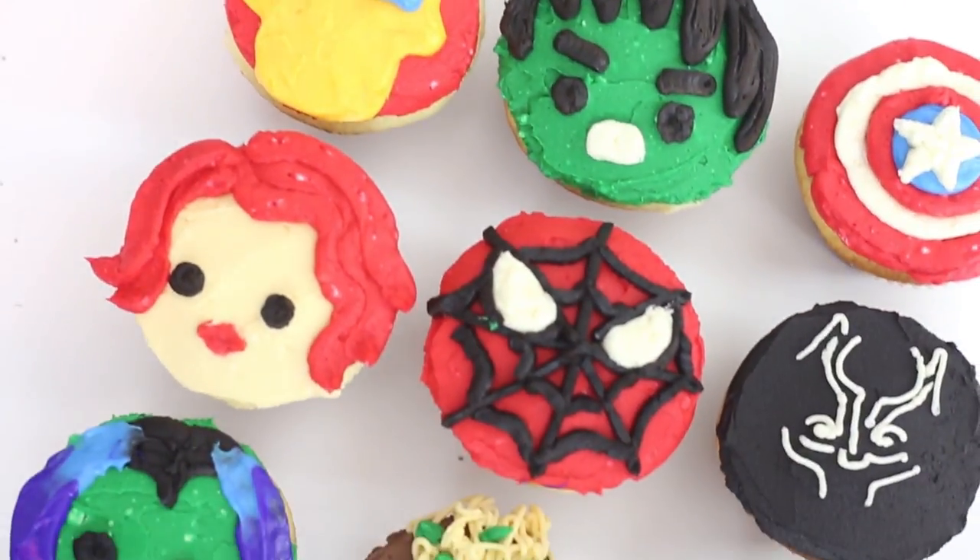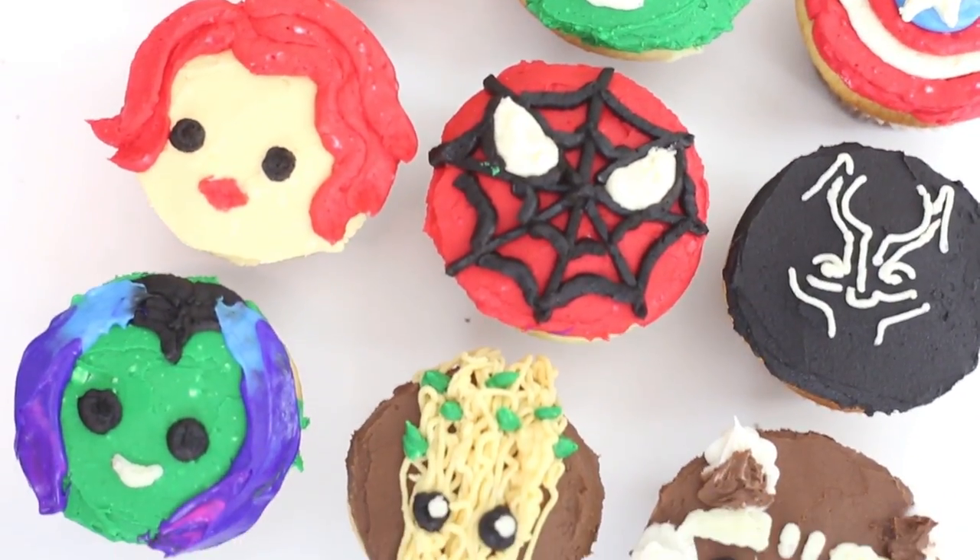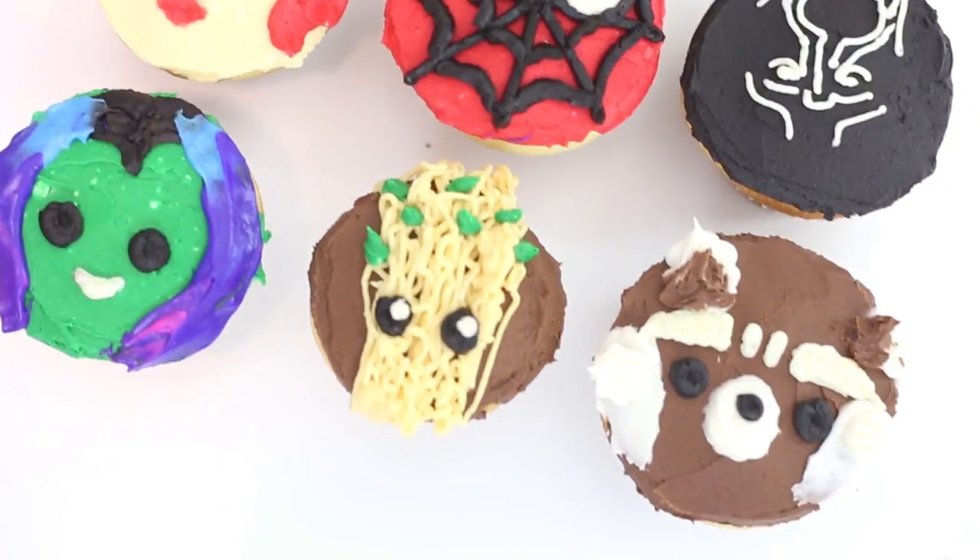So thank you guys so much for watching. I hope that you like this. If I missed any characters, or if I didn't do a character that you wish I had done, let me know in the comment section down below, and I might do a quick little Instagram tutorial of that character if you'd like to see it. I had a hard time choosing which ones are the best. But obviously I needed to do Rocket Raccoon because animals are so cute, and I think it's my favorite one.